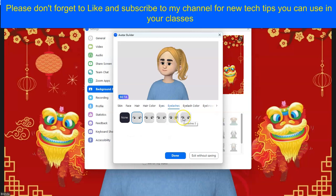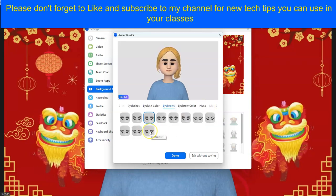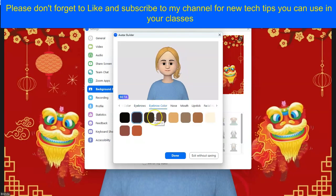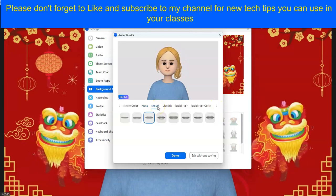Then I can choose an eye shape and my eyelashes, then I can choose the eyelash color. Definitely going to get rid of that eyebrow — I would like the smallest eyebrows. Then I go over and I can choose my eyebrow color, let's make them a little bit darker. Then I can choose my nose.